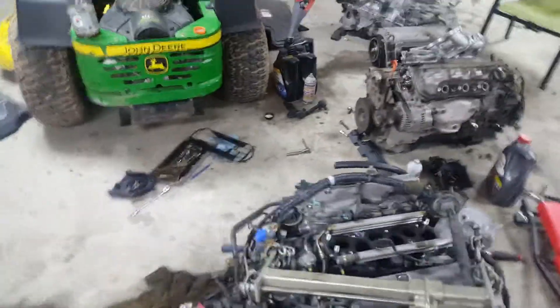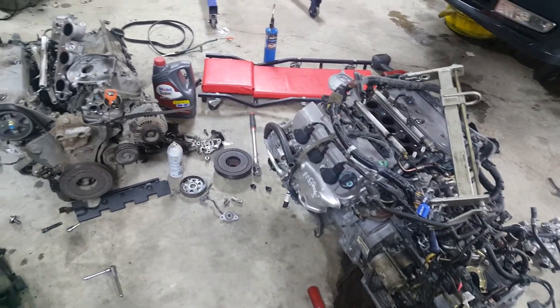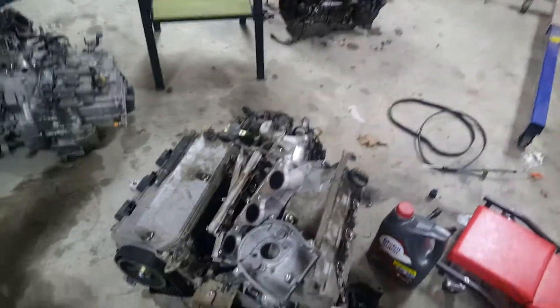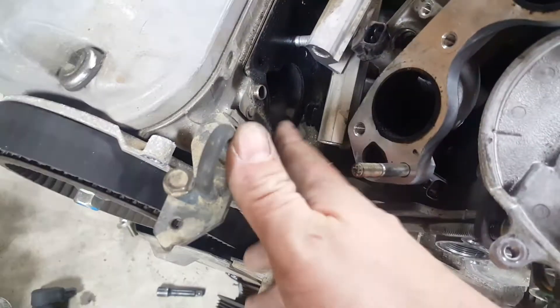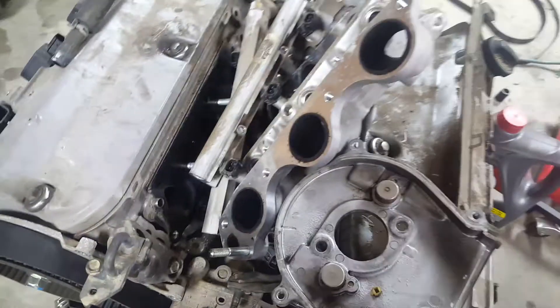I started comparing what was different. I knew my intake manifolds were different, so I tried to swap them out. Turns out the J32 — the US one — the intake for the head is actually wider than the JDM engine. So I couldn't use the USDM intake manifolds on this engine.